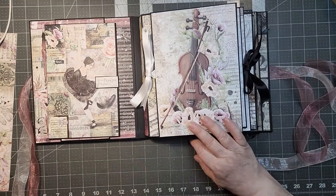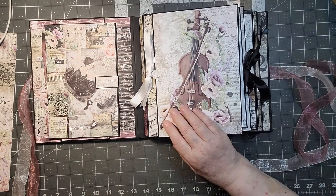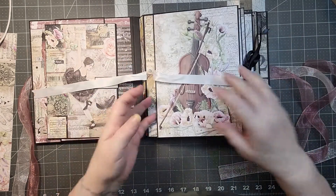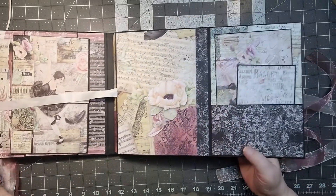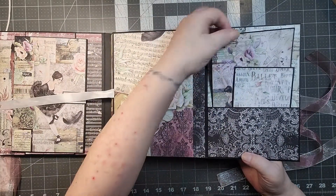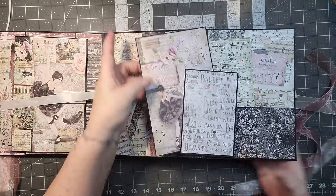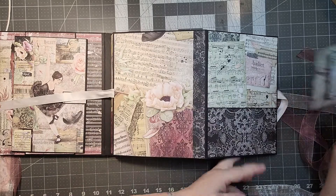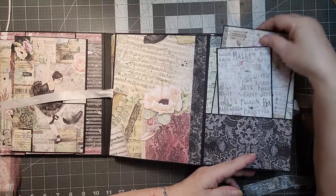On the first page we have the violin and then the white ribbon to tie it all together. There's nothing super fancy about this page — lots of room for your photos, some pop-outs for photos and notes, a pocket, and still ample room in there for more.